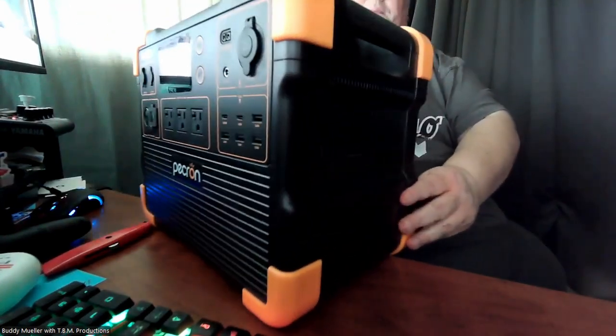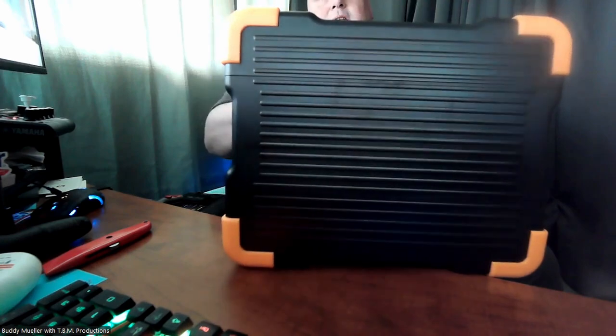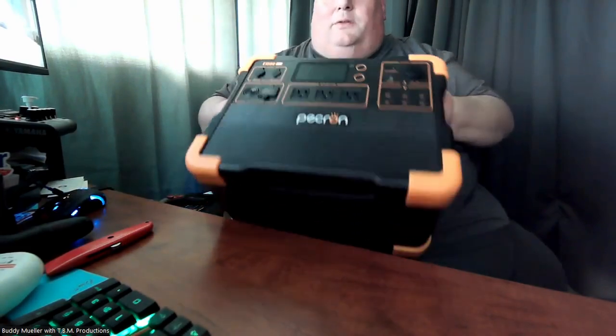On the other side it's just solid. In the back there's just venting and nothing else — solid back. Some venting on the side as well, and then we have the front of the unit. This thing is not light whatsoever.